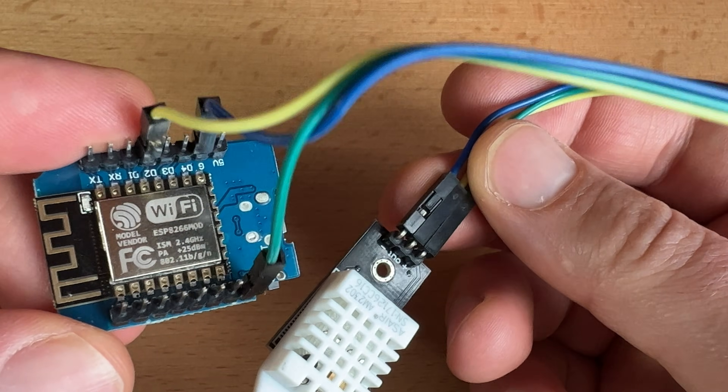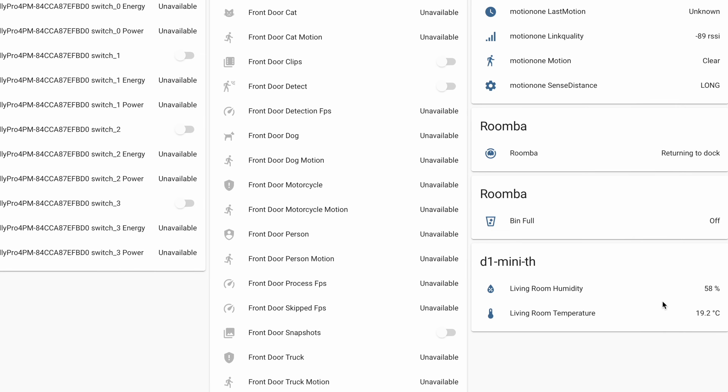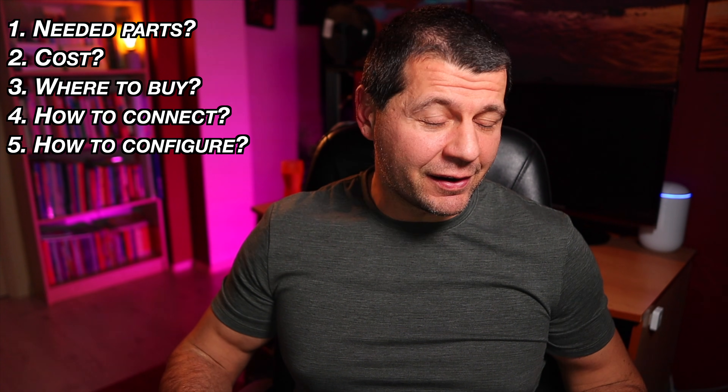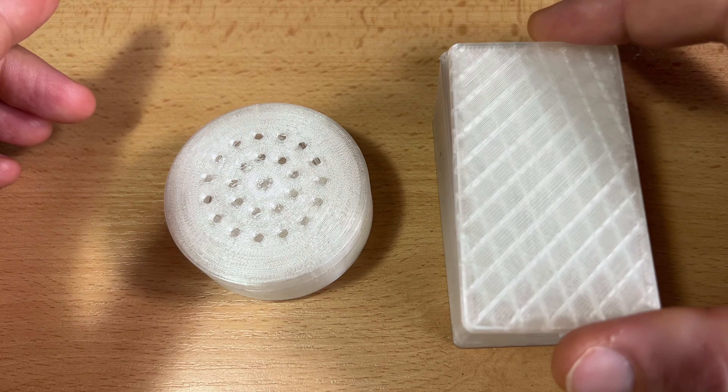Nowadays, building a DIY wireless smart temperature and humidity sensor that can be added to Home Assistant can be very easy and cheap, especially with a complete guide like this one. I will show you everything: what parts are needed, how much they cost, where to buy them, how to connect and configure them, how to install ESPHome, and how to add your DIY sensor to Home Assistant. If you have access to a 3D printer, I'll also show some enclosures to make the sensor look better.